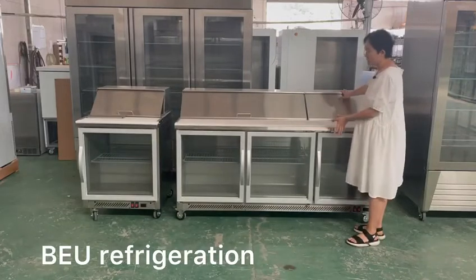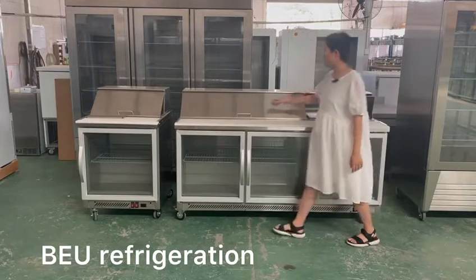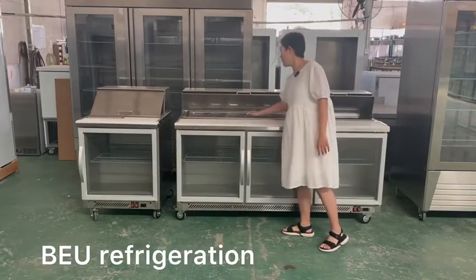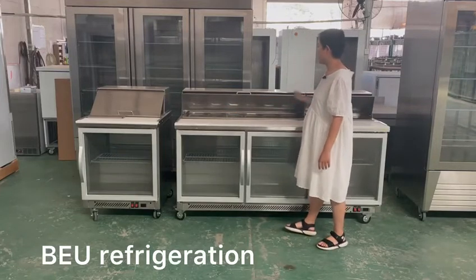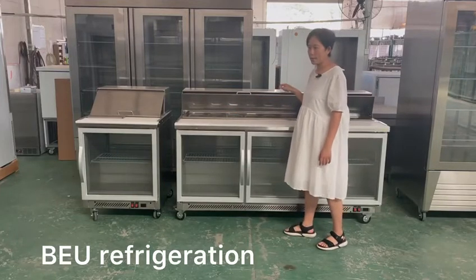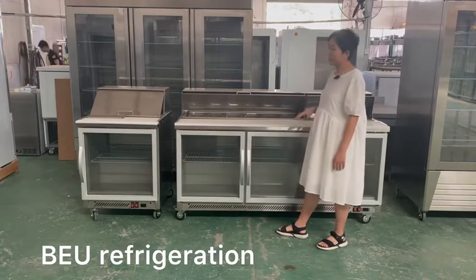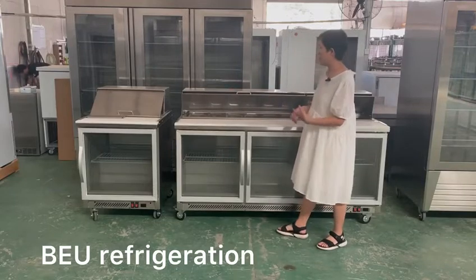We have two different parts. The top part is the preparation top. We can open it and put the GN pans inside — normally GN 1/3 pans. If the customer needs, we can also change it to GN 1/6 pans.